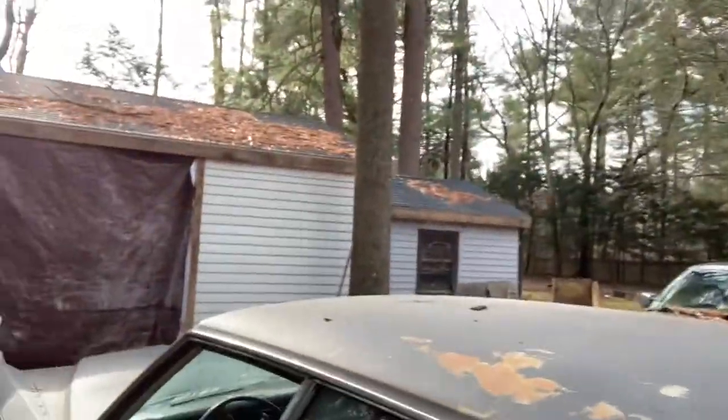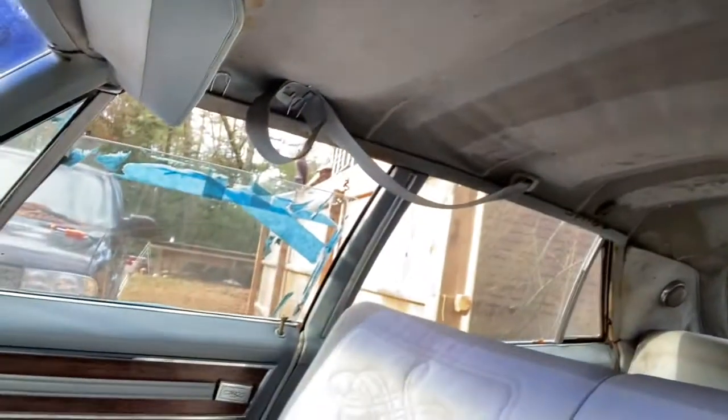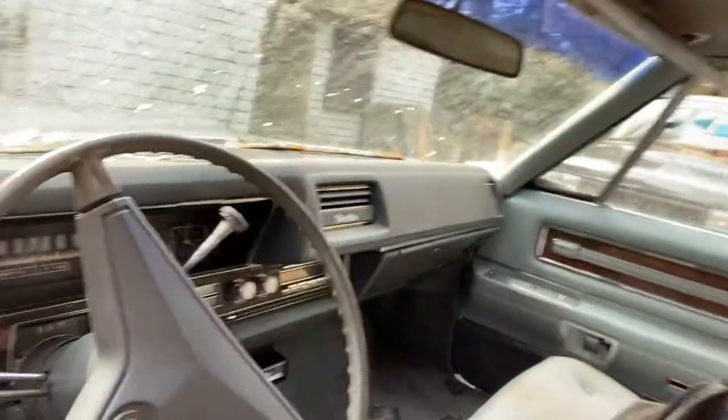Here's the front seat, which actually is in okay shape. It's dirty. We do have a big problem over there because that window is stuck. I'm going to try to get that to close today, because this front seat is a little wet. But the interior, other than the fire damage, is okay.